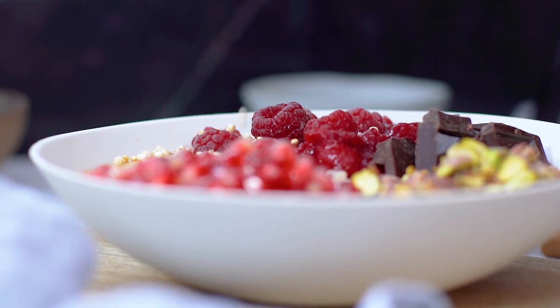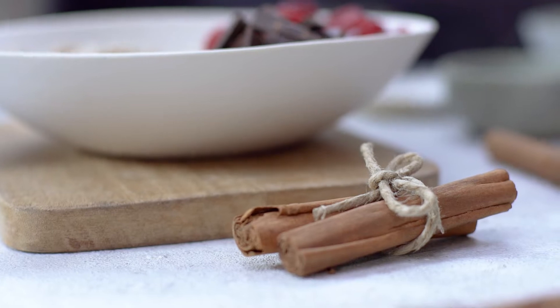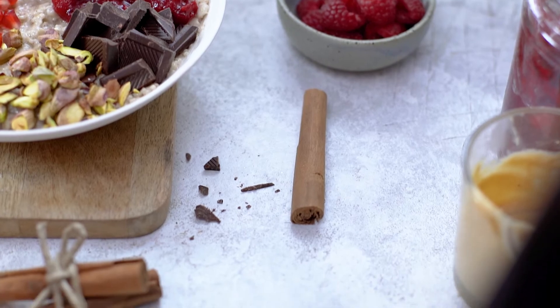I'm going to pop a few in this little bowl here. To finish it off, quinoa pops. Now I'm going to adjust the supporting elements, and I want to make sure that everything around it frames the focal point of the picture. I'll add a few bits on the backdrop just to create some more contrast.